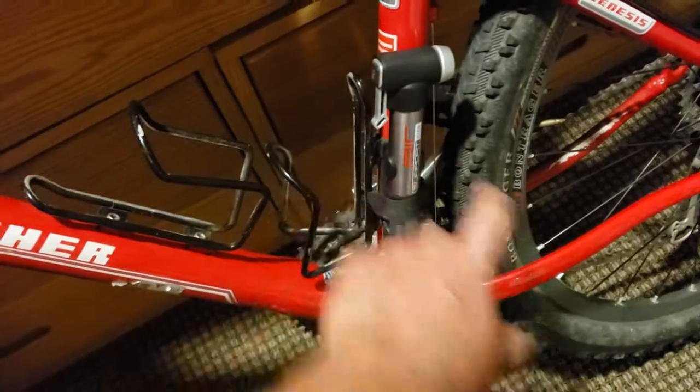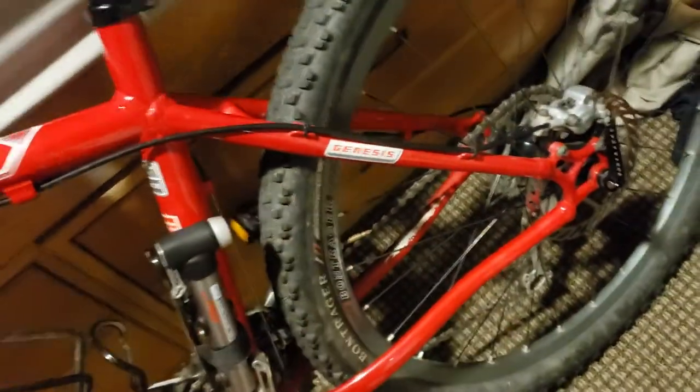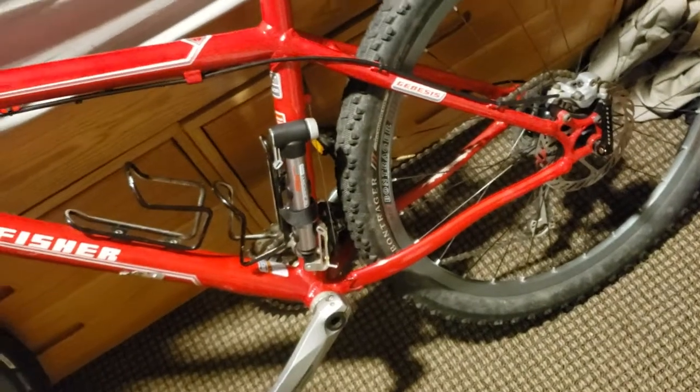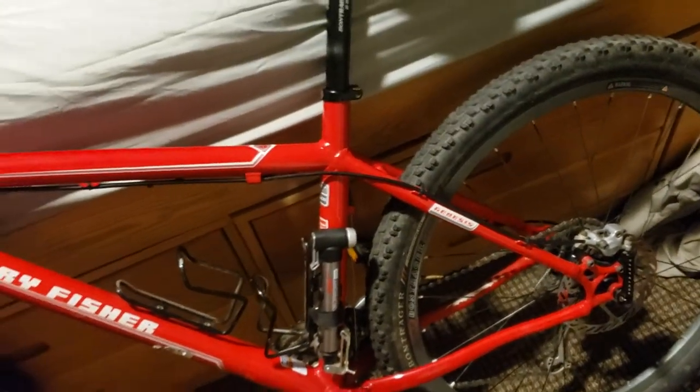Obviously we got the frame — it's a 17 and a half. We got two bottle cages, it came with a porta-pump. It's got the Genesis frame which, as far as I can tell from what I've heard, has something to do with the aerodynamics of the bike itself.